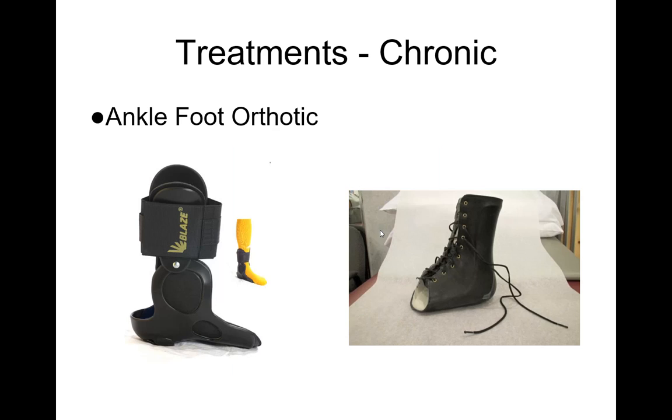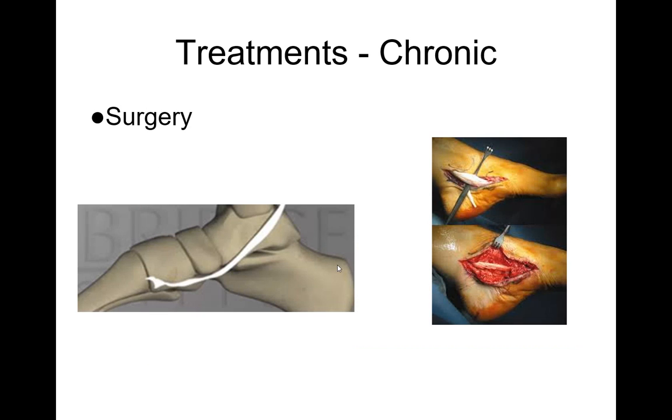If the orthotic doesn't work, the next step is an ankle foot orthotic, which gives more support by going up higher into the ankle and lower leg region, preventing the collapsing. A cutout helps if someone has a prominent bone in that area. One step up from that is an Arizona brace — with it laced up, it's almost as if the foot is fused and none of the joints can move. This is a more advanced treatment that may be necessary.